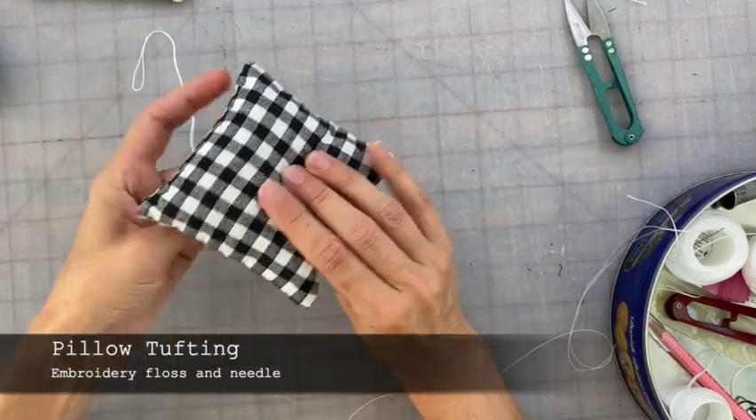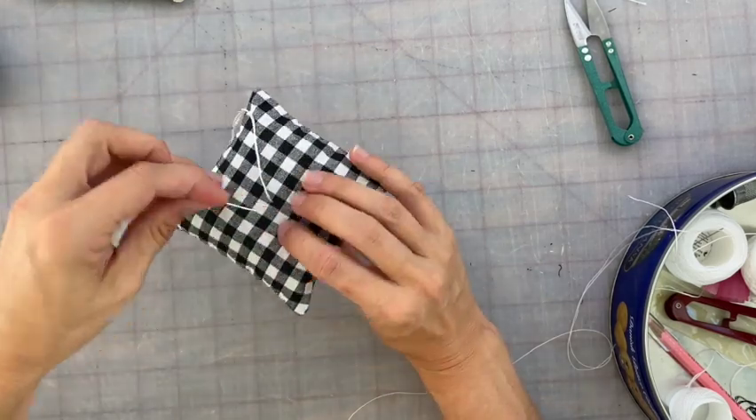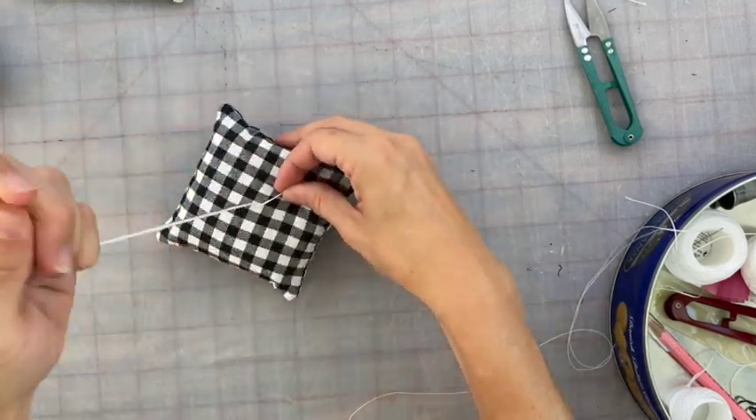I felt the accent pillows needed a little extra, so I tufted them using embroidery floss. I just made a little X and went back and forth a couple times and then tied it off.